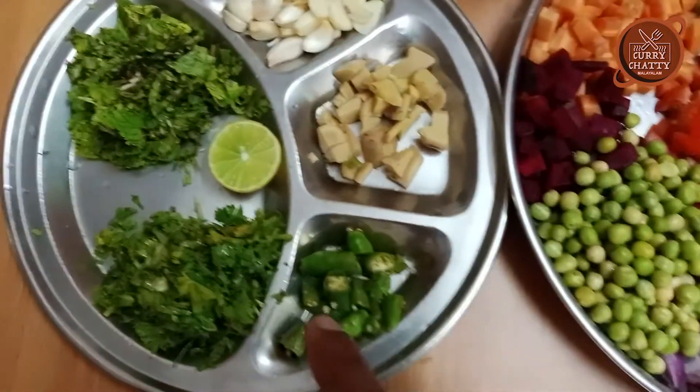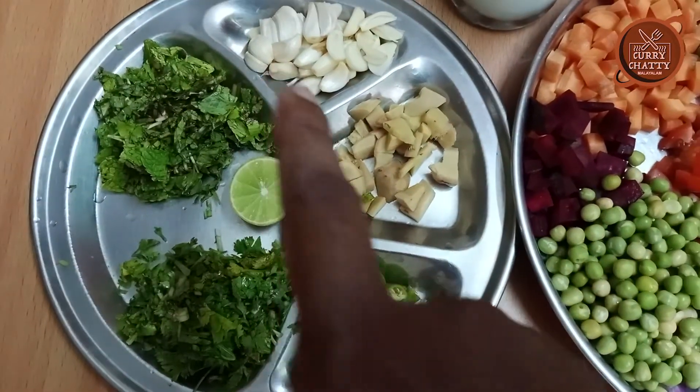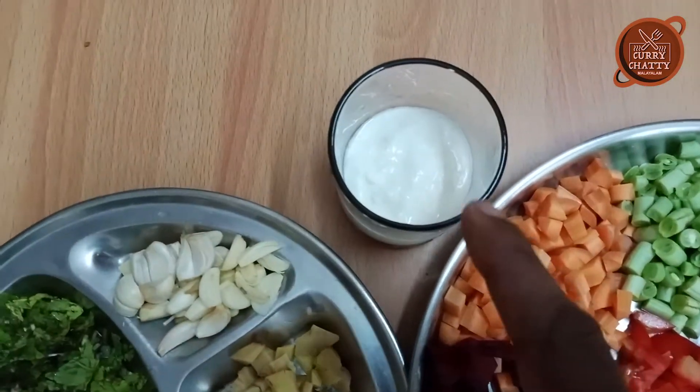In this way, the first recipe uses Pudina, Lime, Belluli, Ginger, Cumin, and Mushroom.